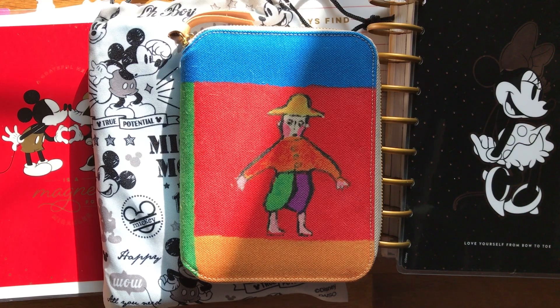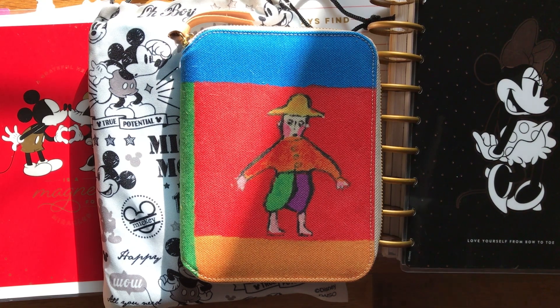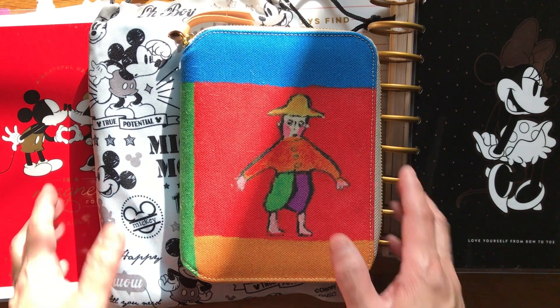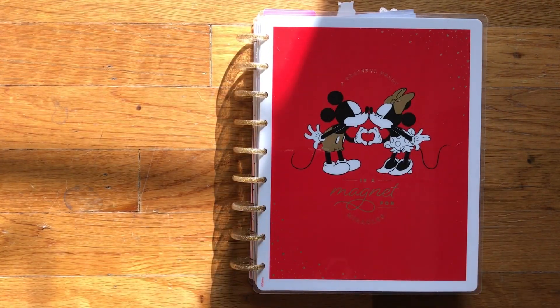Hi, welcome back to my channel. I wanted to do an update of my planners — I'll be calling this 'after the pen' since I haven't filmed a video in about two weeks. The last video I made was a how-to on making a sticker book using the Happy Planner. Today I'll be sharing how I'm using my Happy Planners as well as my Hobonichis. Let's start off with the Happy Planner.